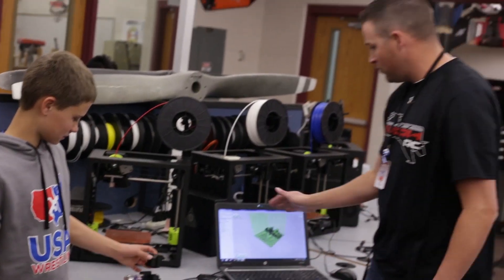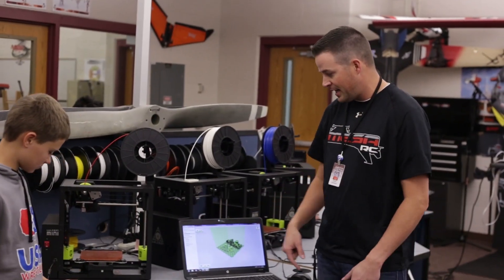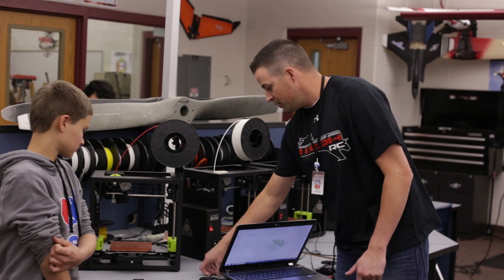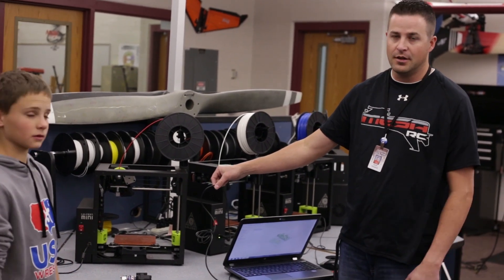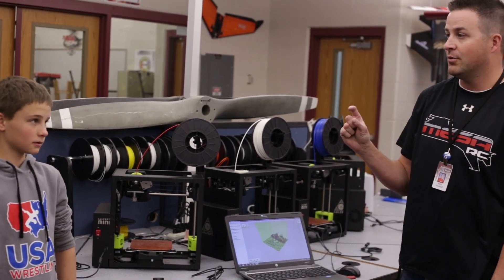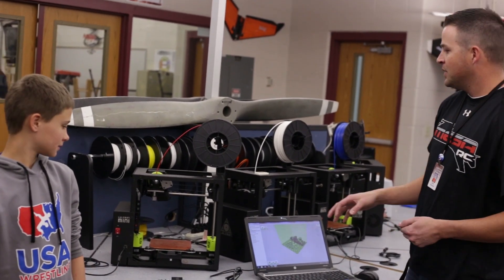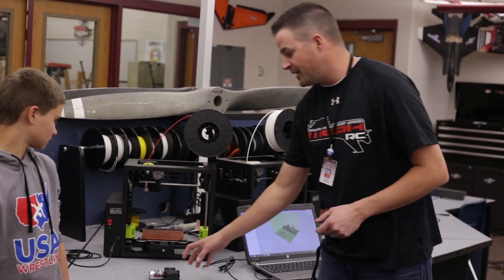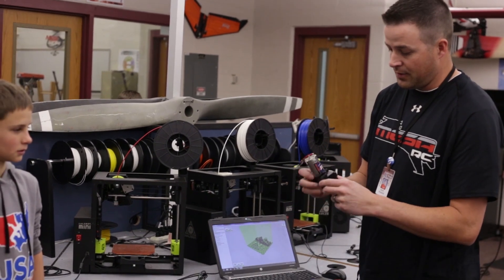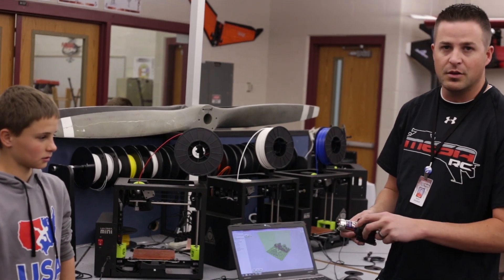Once you have your model set up, you just click print and it tells you how many hours. This particular job for that gear box is three hours. The one downfall of the Lulzbot is that you have to actually connect to the printer by wire, which is kind of a pain. The MakerBot used an SD card, and that was really useful because you didn't have to move the computer over to the printer. But the quality it's printing in is fantastic — when you print something at a certain diameter, it's printing at that diameter, whereas the MakerBot would be a little bit off.